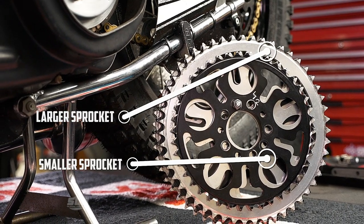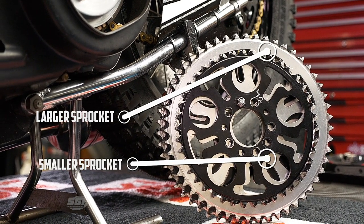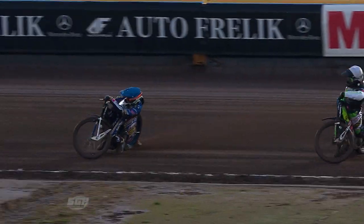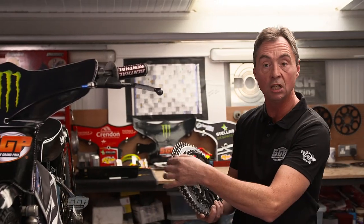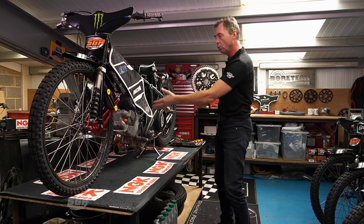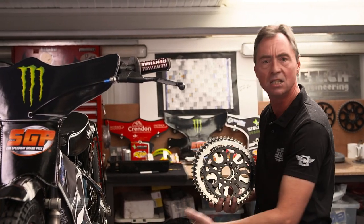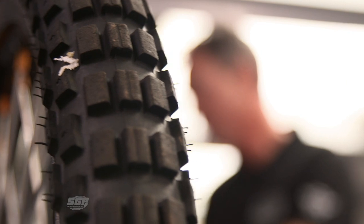The initial sprocket that you will choose will be determined by the size of the track. If the weather has been inclement and the track is grippy and heavy, you would then introduce a slightly larger sprocket, because you want to increase the RPM on the engine. If you don't do that, the bike is lazy, lethargic, and difficult to ride — and of course the opposite can apply.